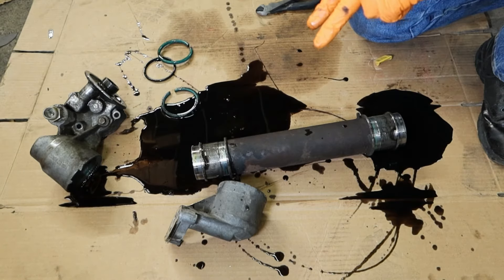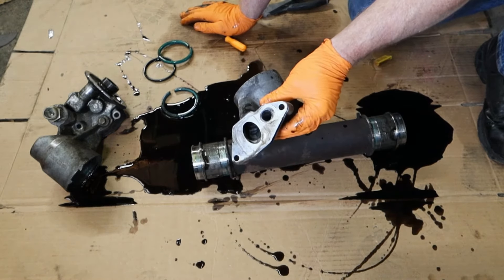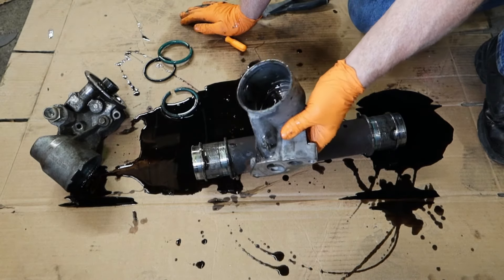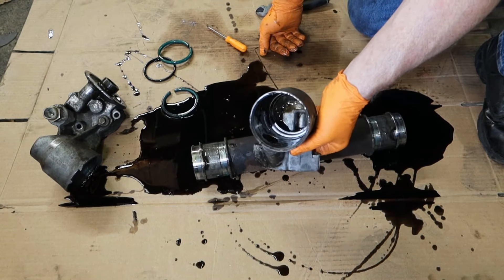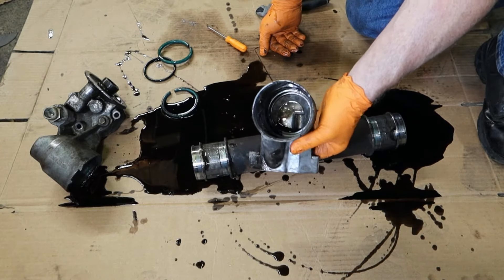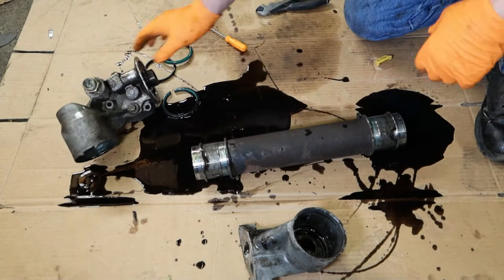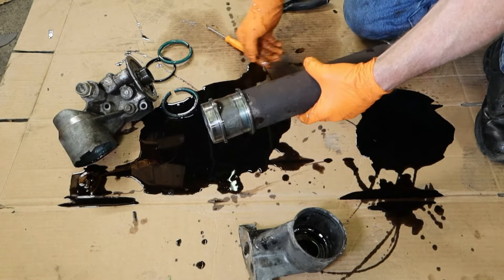Now this is the second part of the stage of the game where we want to clean again. Go through with the same purple cleaner, soft brush, brass brush — go after it and clean it up. On the inside here we do not want to go after that with any scotch-brite or anything caustic that's going to scratch or gouge the inside of the housing. Be careful — get that all cleaned up.